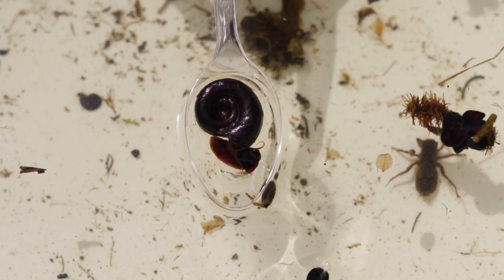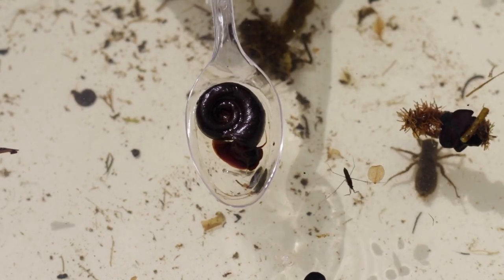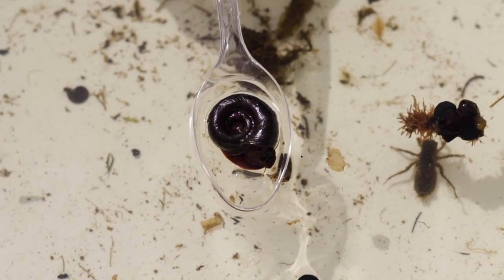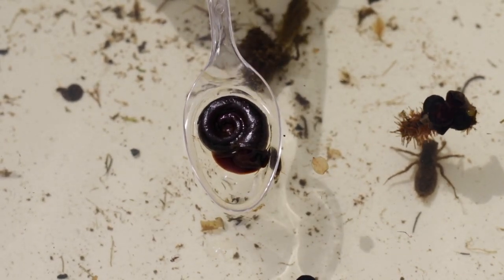This is a ram's horn snail. It's a type of water snail and spends its whole life living in the pond. They are herbivores, eating the plants that live under the water. It's called a ram's horn snail because the shape of its shell resembles a ram's horn.